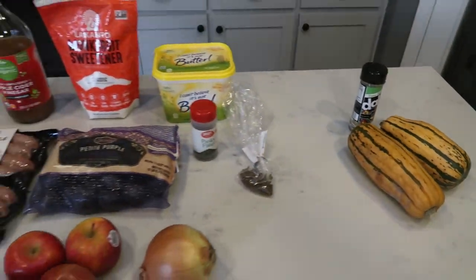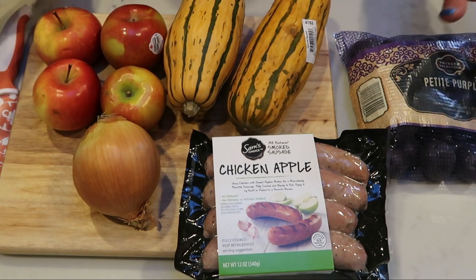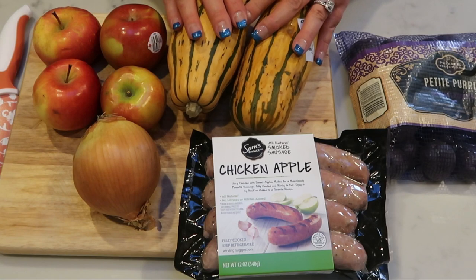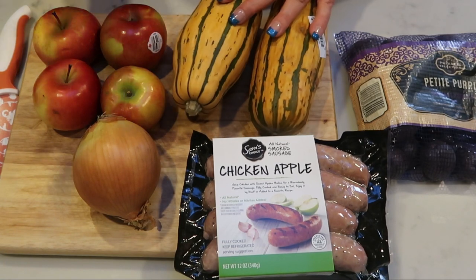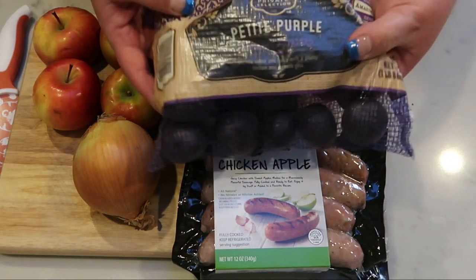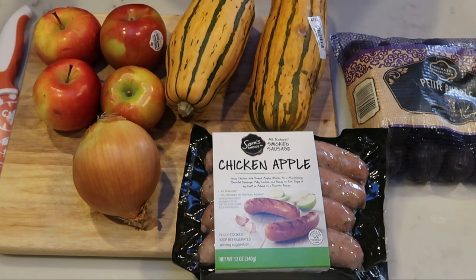Let's get started on tonight's dinner. The first thing we need to do is chop — we have a lot of chopping to do. We're going to gut the delicata, take all the seeds out, and chop it into half-moon shapes. We're going to slice our apples, slice our onion, our chicken sausage, and also our potatoes. So let's get chopping so we can start making this delicious dinner.